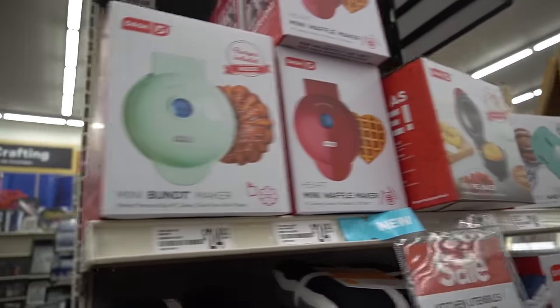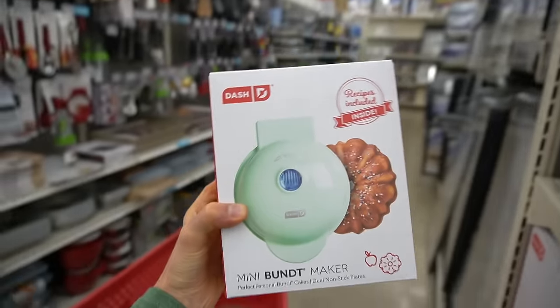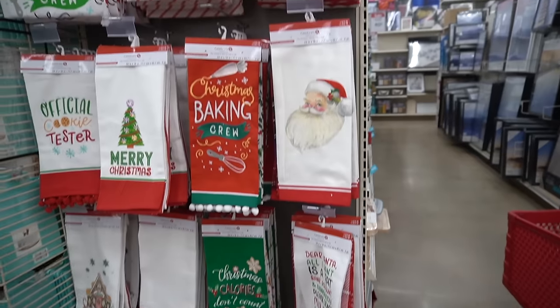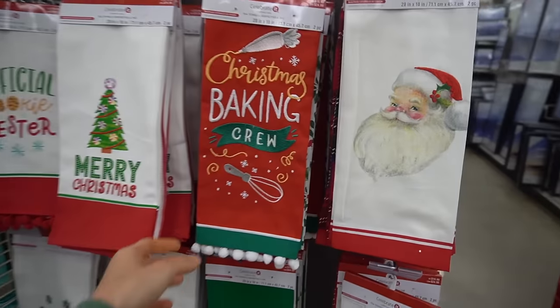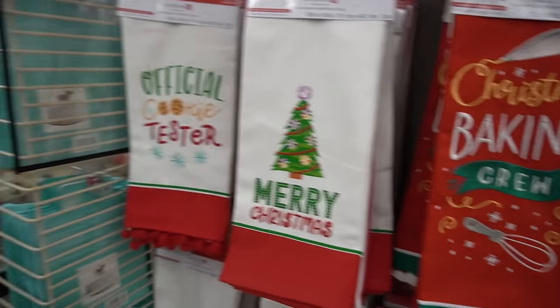It's the Dash Waffle Maker — I always get tempted by those things. Now they have a little mini Bundt cake maker — that's fun. I don't need these; I have some that I like and I'm going to put out. I almost fell off my bamboo bath mat!